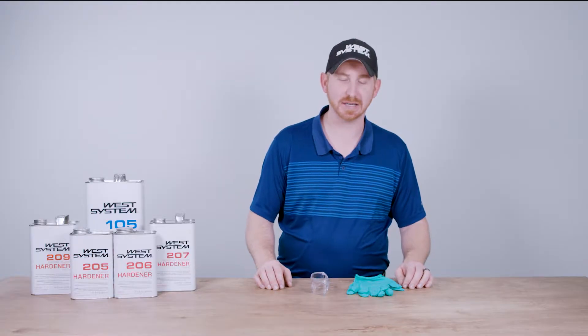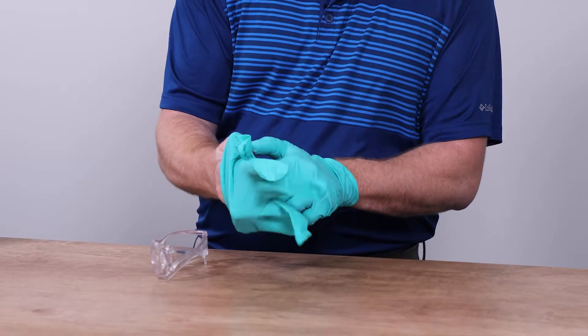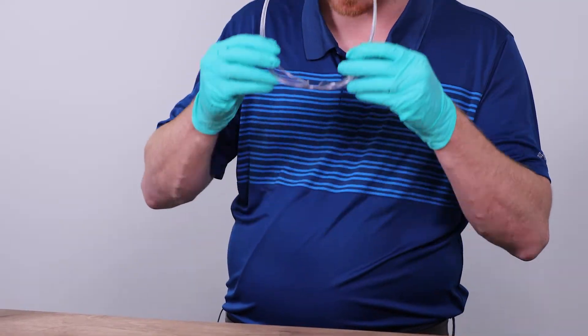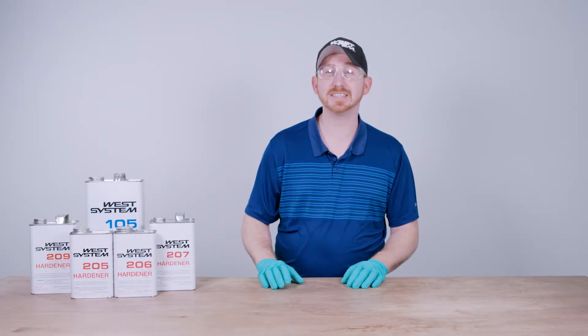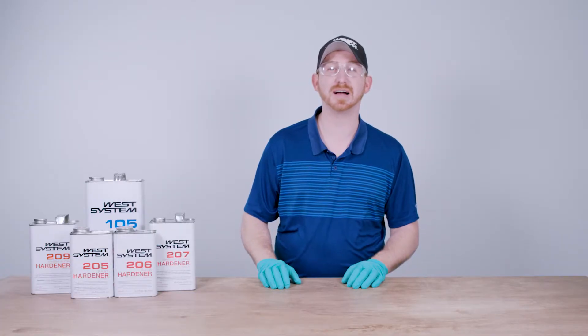Before we start mixing the epoxy, it's always best to put on protective gloves and safety glasses. Now that we have our protective gloves and safety glasses on, I'd like to give you six simple tips to help you mix the West System Epoxy.